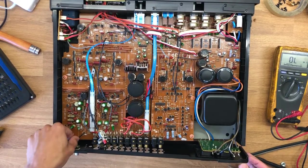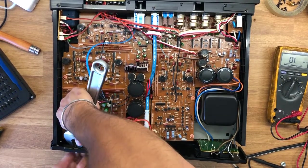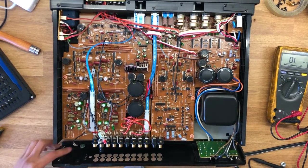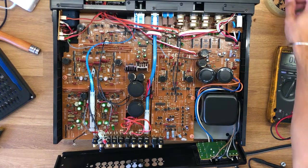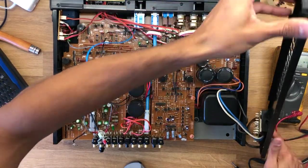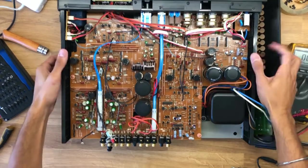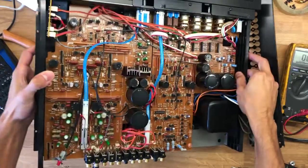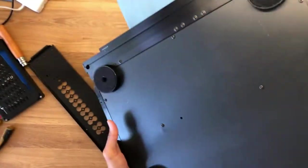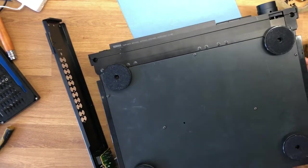The back panel comes off pretty easily but there is a grounding cable I need to remove — nothing too crazy, just something to help reduce noise between the speakers and the preamplifier. With that off everything is loose and I remove the rear panel, carefully setting it aside so I don't damage anything. With the back panel removed I have better access to the terminals, but I still can't get them removed or swapped out, so I'm going to flip the preamp over and remove the bottom plate as well, hopefully giving me access to the PCBs without having to completely remove them.